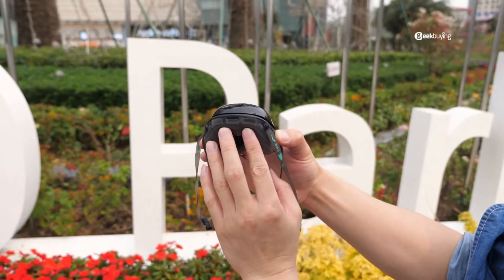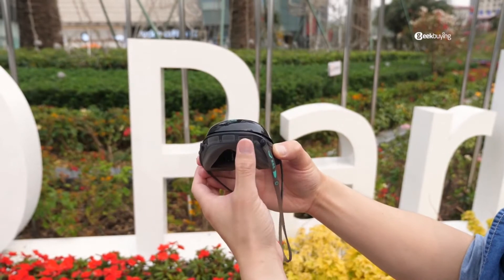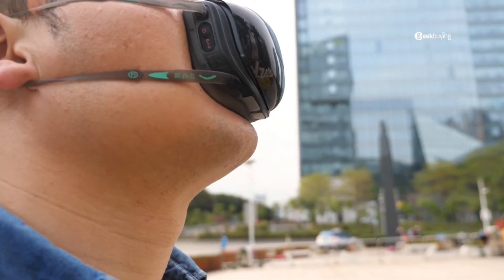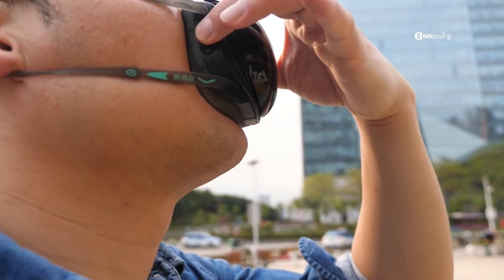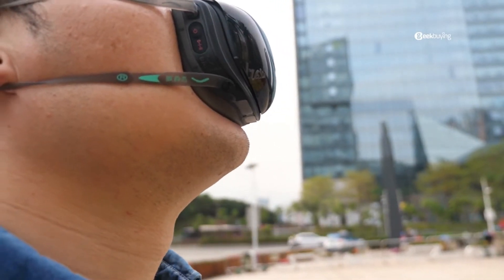The biggest concern about the mask is these three holes down here — wouldn't that let in a lot of unfiltered air? Actually, you don't have to worry about that. This is a Vin's valve, which is used to exhaust the exhaled air. When you exhale, they will open; when you inhale, they will close. Besides, when you turn on the mask, the pressure inside the chamber is greater than outside, so it won't let unfiltered air in.